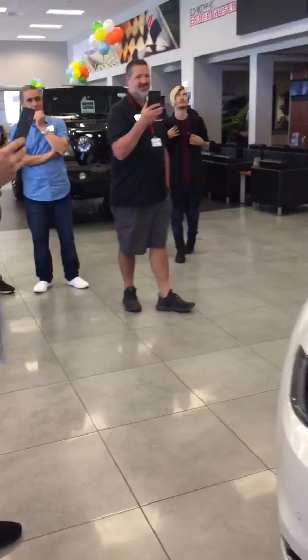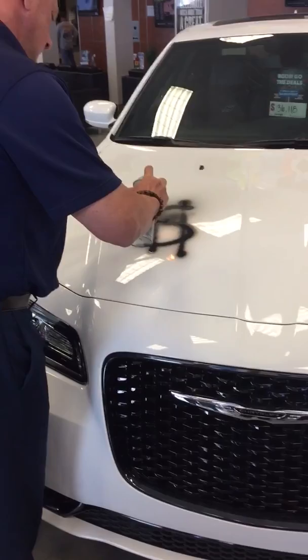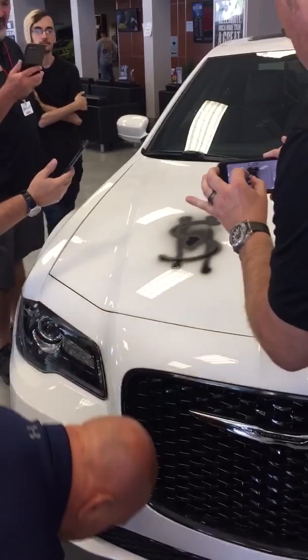Oh my God! Are you serious right now? I'm going to take a little bit of flame — we're going to have a little fire. Oh my God! Look at that. My customer just put a deposit on this vehicle too, but it's fine. I thought she did the other side — come on. Here we go. Baked in pretty well, right? Yes it is.